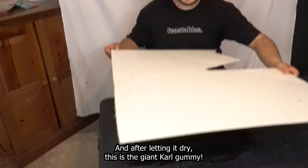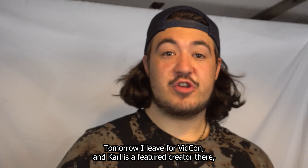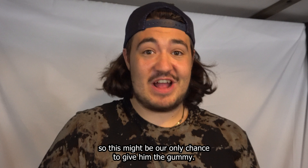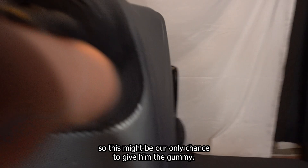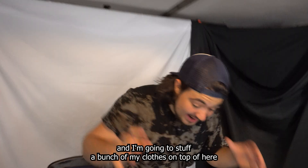Now we wait. And after letting it dry, this is the giant Carl gummy. Let's go! Carl, it's here — it's ready for you. Tomorrow I leave for VidCon and Carl is a featured creator there, so this might be our only chance to give him the gummy. Into the suitcase — I just hope this thing doesn't crack on the plane. I'm going to stuff a bunch of my clothes on top to keep it secure. Let's go to VidCon.